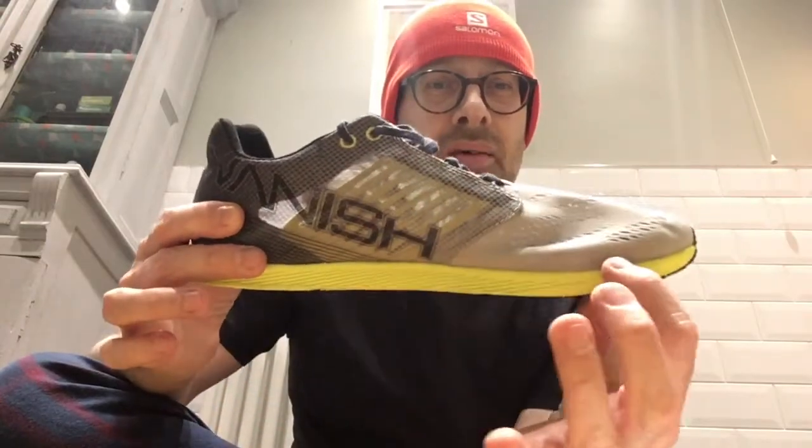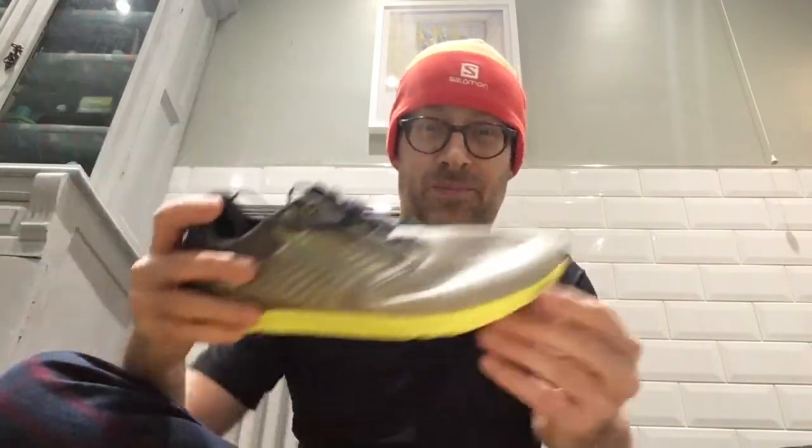Performance-wise, I really enjoyed it. Even though it's only got a 14mm stack height all the way along and it's a zero drop shoe, it actually reminded me — and I'm 50 years old — of running when I was at school. Back then a 14mm stack height would have been a luxury, because a lot of the time we were running in plimsolls.